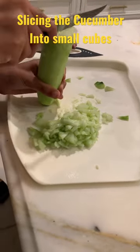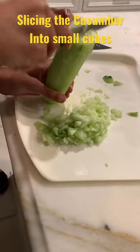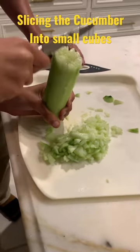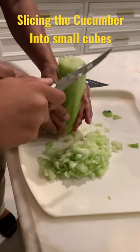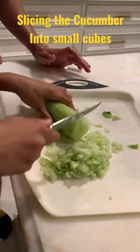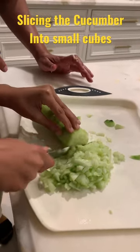Go through the whole length, yeah, keep going. Good boy. The cucumber has to be vertical like this. Cut it, yes.